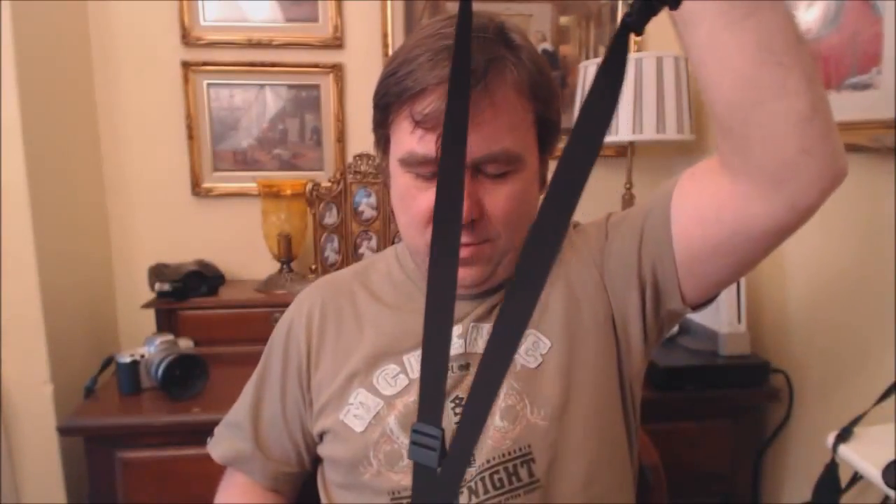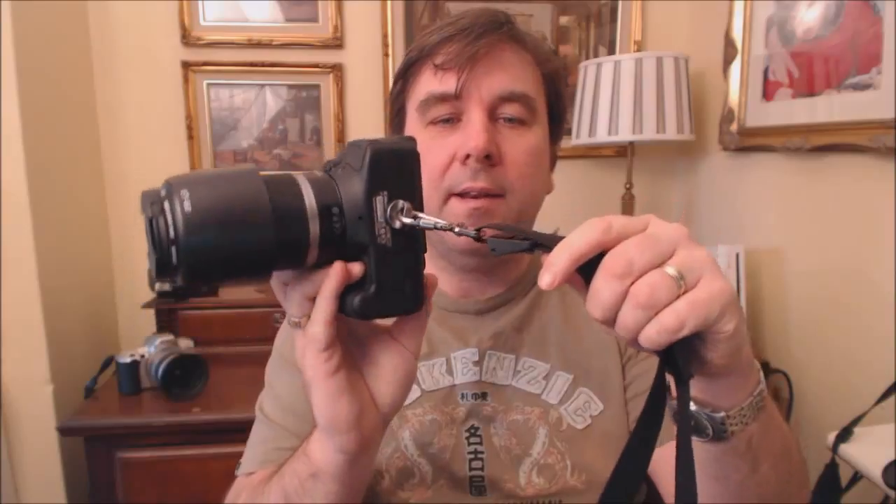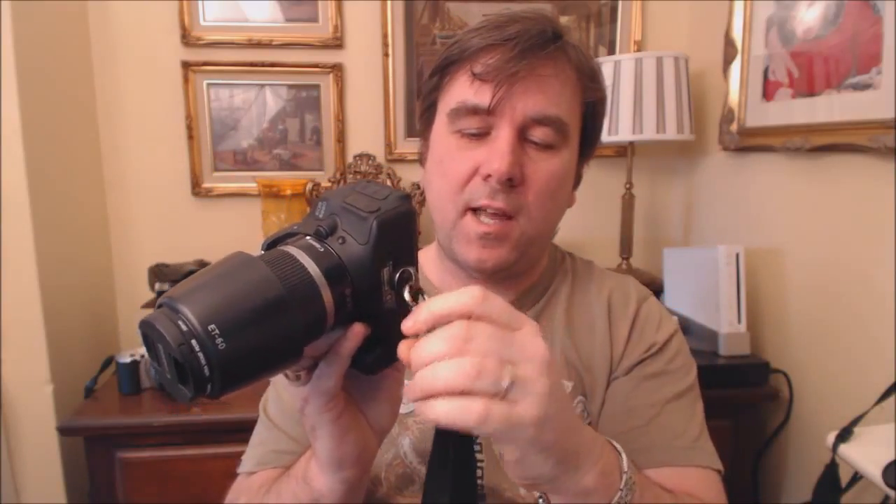Let's look at the strap on my 600D T3i, which is a Black Rapid RS7 R-strap. It's a bit difficult to show you on video, but basically it's a bit like a bandolier, and instead of attaching to the mounts on the side of the camera, this attaches to the tripod mount underneath. As you can see, it screws in, there's a safety catch, and then there's a long strap.